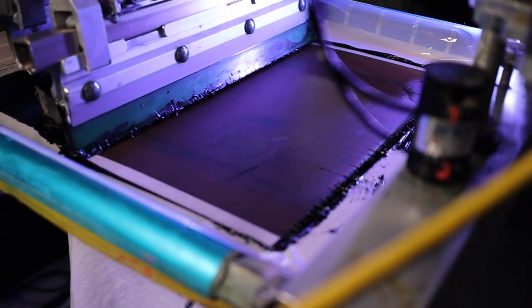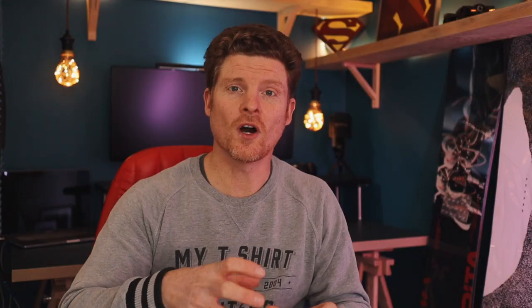The first thing you gotta do is print the print. When you print, you want to get as much of that plastisol ink onto your garment as possible — this is gonna act like the glue. Now we're not gonna flash anything, we're not gonna semi-cure anything, and you're not gonna fully cure anything by putting it through the oven. You're gonna leave this print wet.